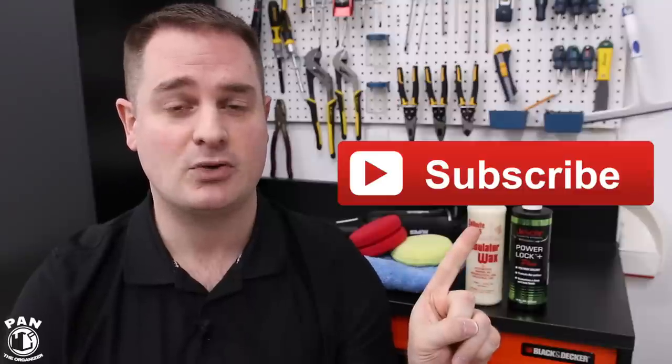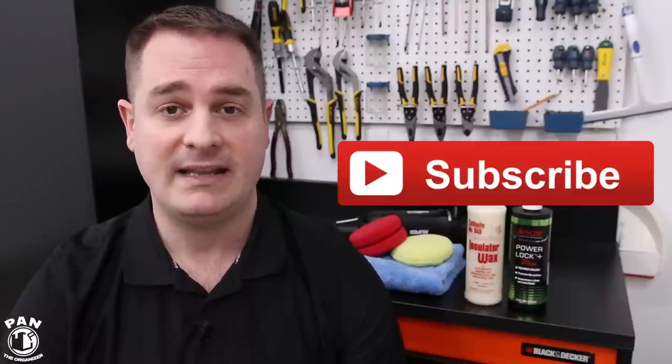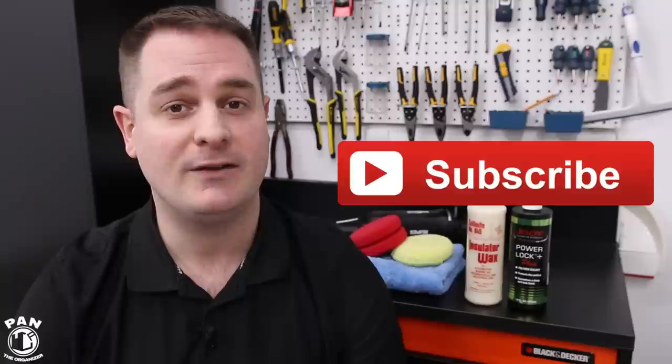Hey guys, I'm Pan and welcome back to all my regular viewers. If you're new to my channel and you want to learn more about car detailing — products, equipment, tips, tricks, and techniques — well you found the right channel. Take a second and click the subscribe button found under this video so you never miss my future videos. Today I talk about what I believe to be the best combo of a paint sealant and a wax.